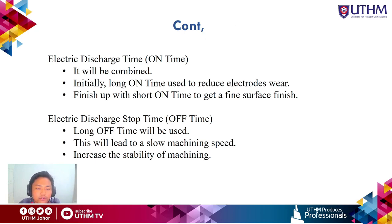The second parameter is electric discharge on-time. A combination of on-times is used: a long on-time initially to reduce electrode wear, followed by a short on-time to achieve a fine surface finish. The third parameter is electric discharge off-time. A long off-time is used in this project, which results in slower machining speed but increases machining stability.